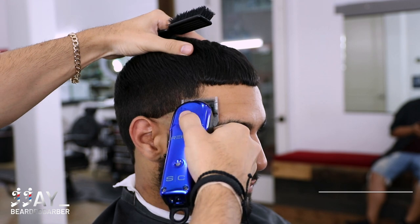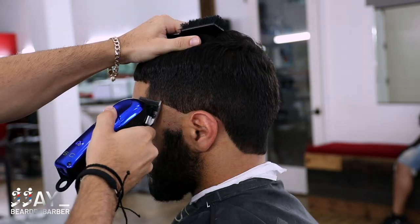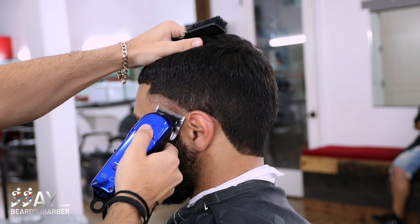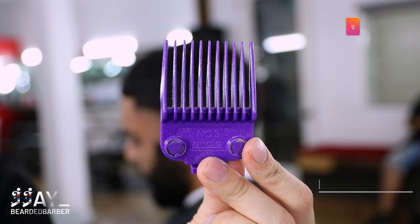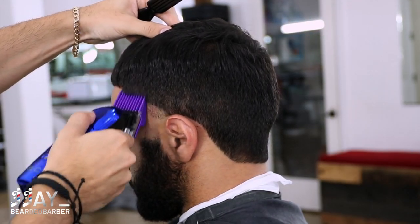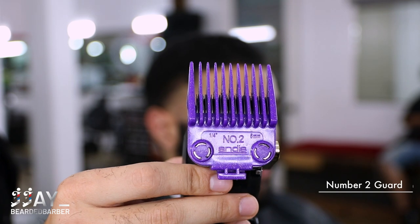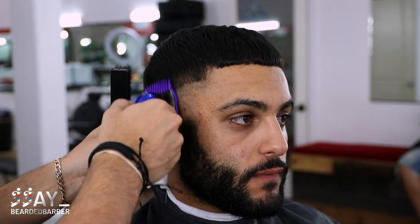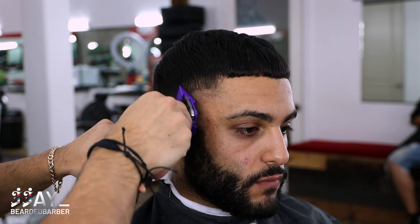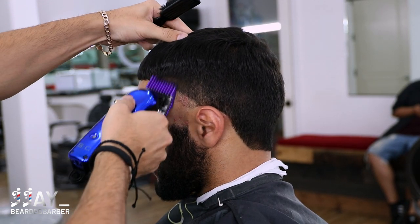Now we have our lever all the way open with no guard and we're creating about an inch width. Next we're gonna take our number three guard and repeat the same steps, going up and off his head into that four guard that we did. Make sure you're feeding the teeth into where you're cutting. Then take your two guard and go up. Don't look at the top of the guard — look where the teeth are actually at and what you're cutting. That's how you can adjust, because sometimes people think where the guard is hitting is what's cutting, but it's actually where the teeth are.